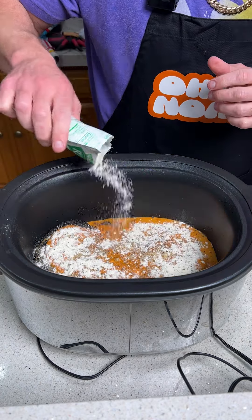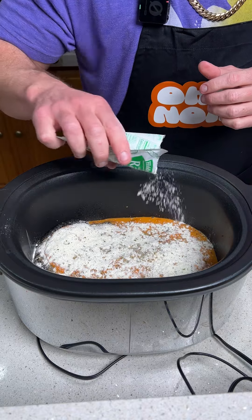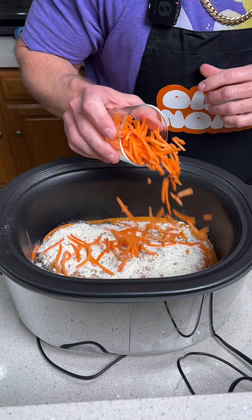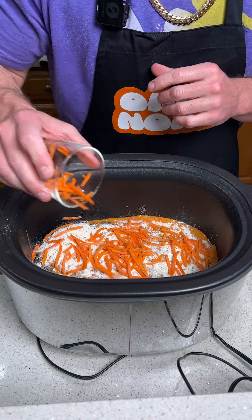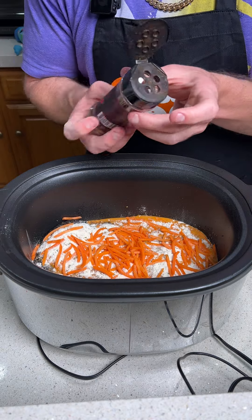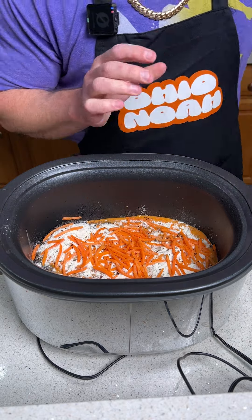One of the secret ingredients is going to be a ranch seasoning packet — we're going to sprinkle one entire packet over the whole crock pot full of chicken. This is going to give you that really nice flavor you expect with buffalo chicken. To enhance the ranch, we'll sprinkle about half a cup of shredded fresh carrots. I like it a little spicy, so I'm going to take some really hot pepper seeds and give it a little shake — that's going to add a ton of heat.